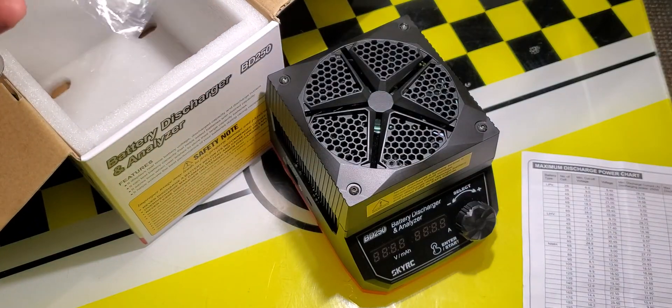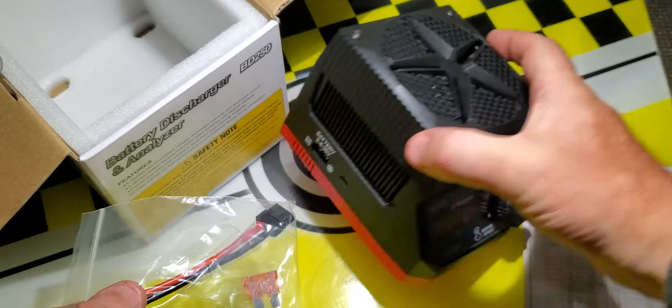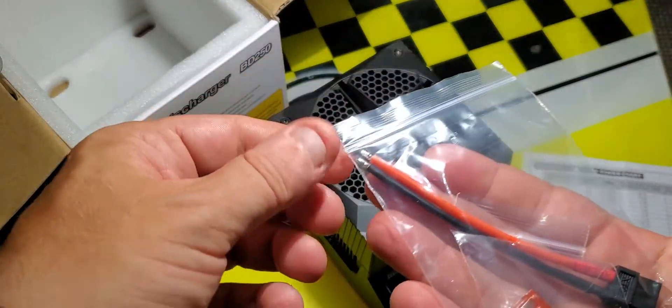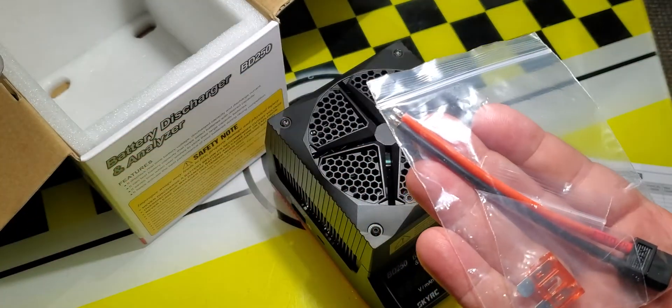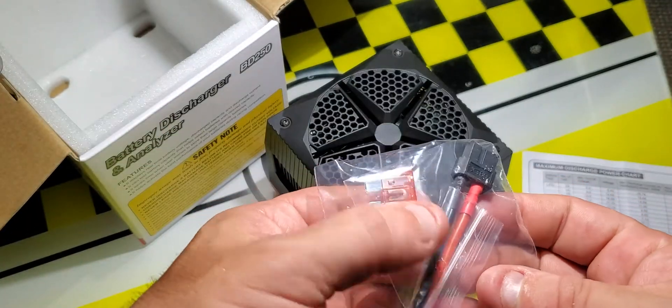Also in the box you get a charge cord that connects to the battery plug-in on the side, but there's no connector on it — you'd have to solder in your own connector. That was a bit of a surprise. It also comes with a spare fuse.